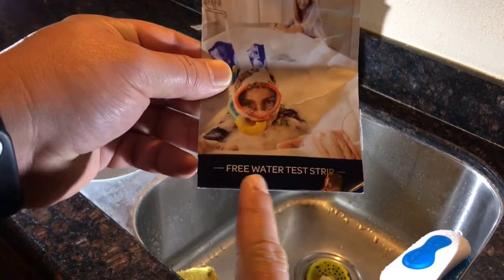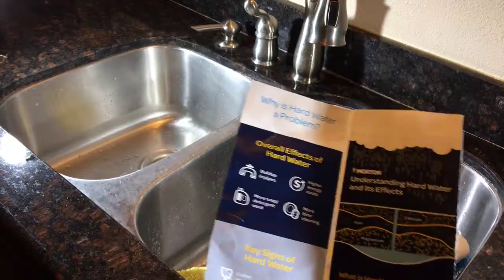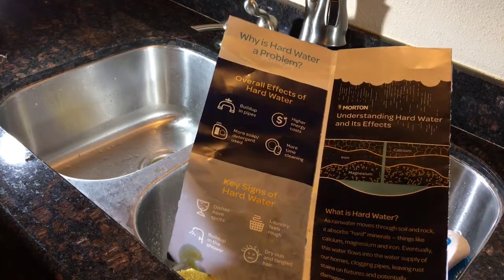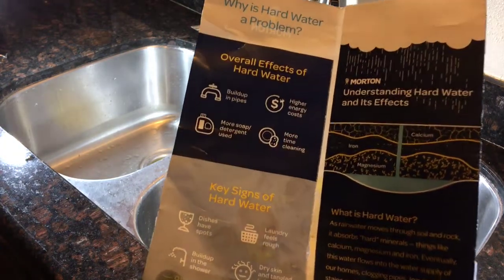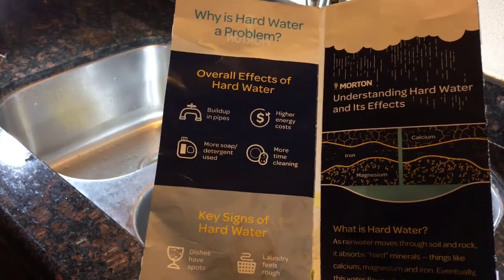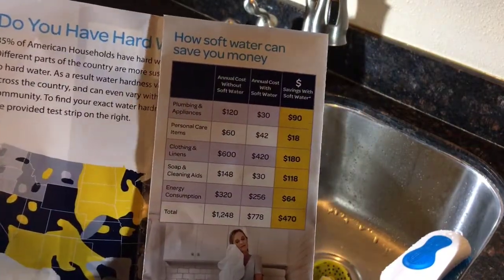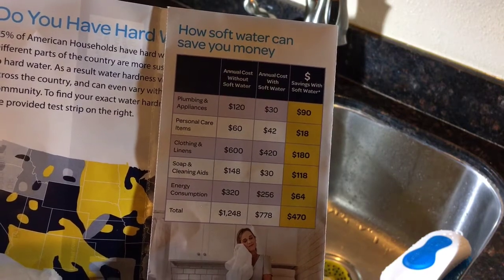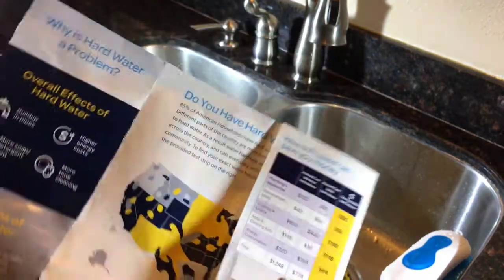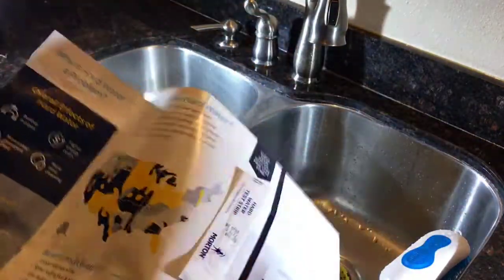America's number one brand of salt. This is a free water test strip — you can test the hardness of your water. It's a solicitation for their soft water products, and it tells you the negative effects of having hard water in your home: how much extra it costs you, effects on washing clothes, dishes, appliances, things like that.